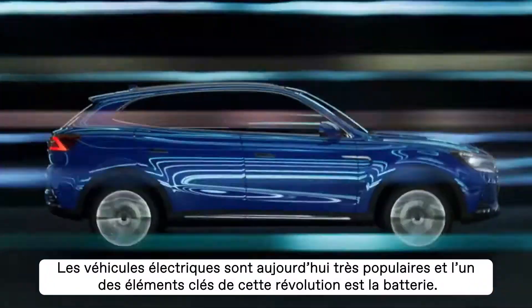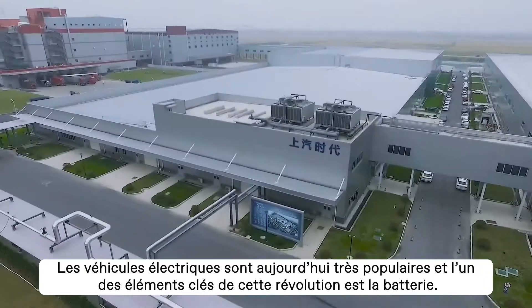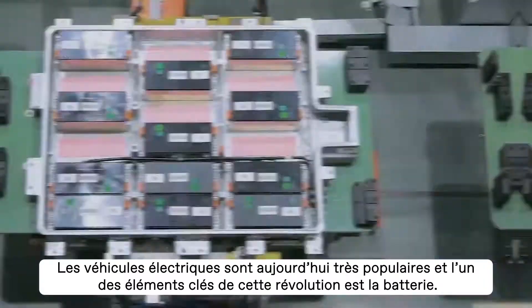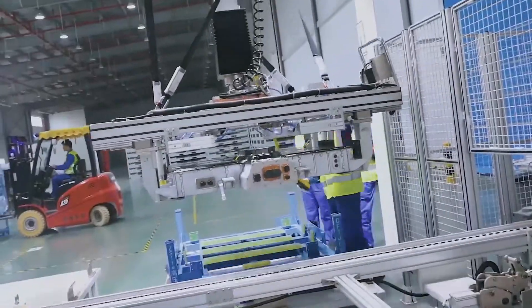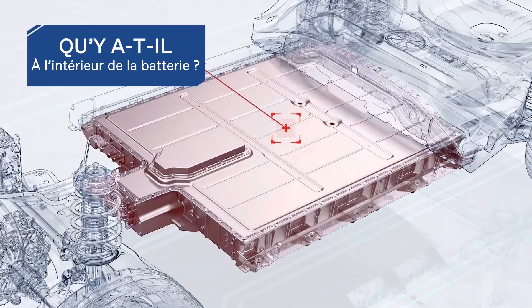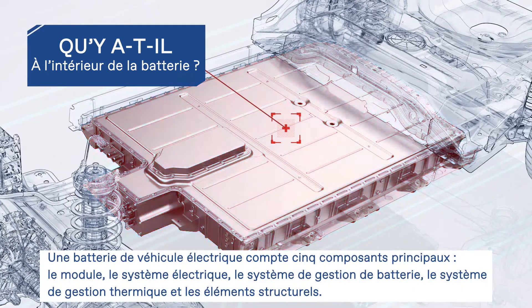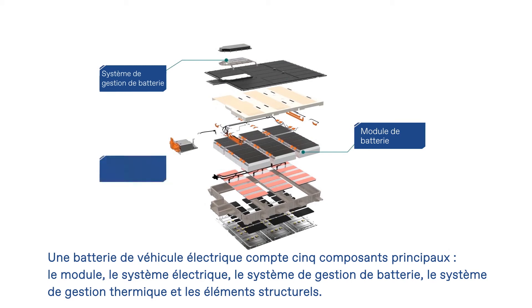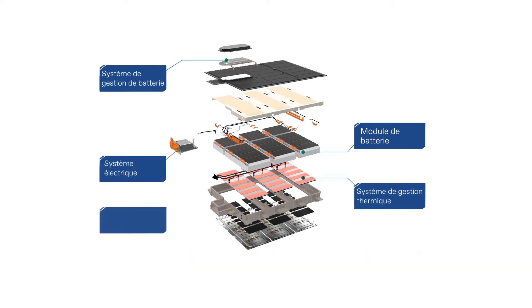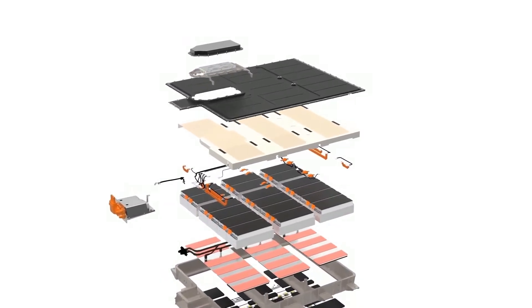Electric vehicles are becoming more and more popular these days, and one of the essential elements of this automotive revolution is the battery. The battery used in electric vehicles has five main component parts: the module, the electrical system, the battery management system, the thermal management system, and the structural parts.